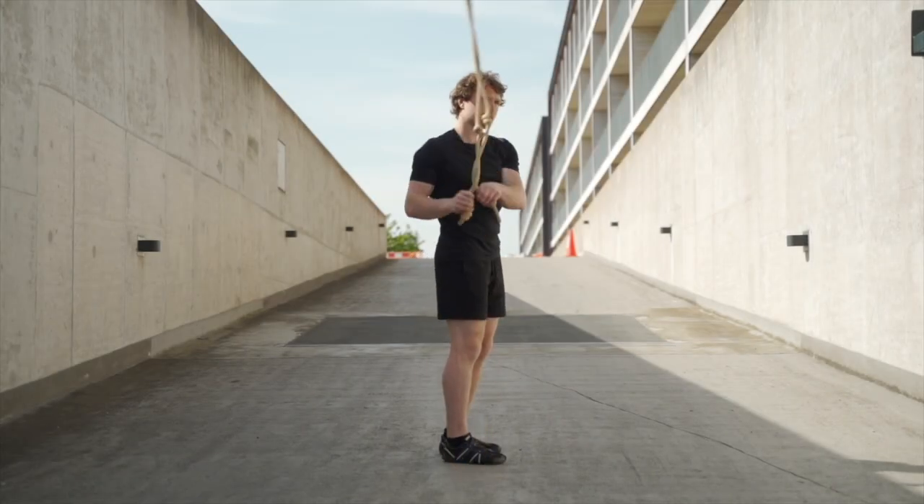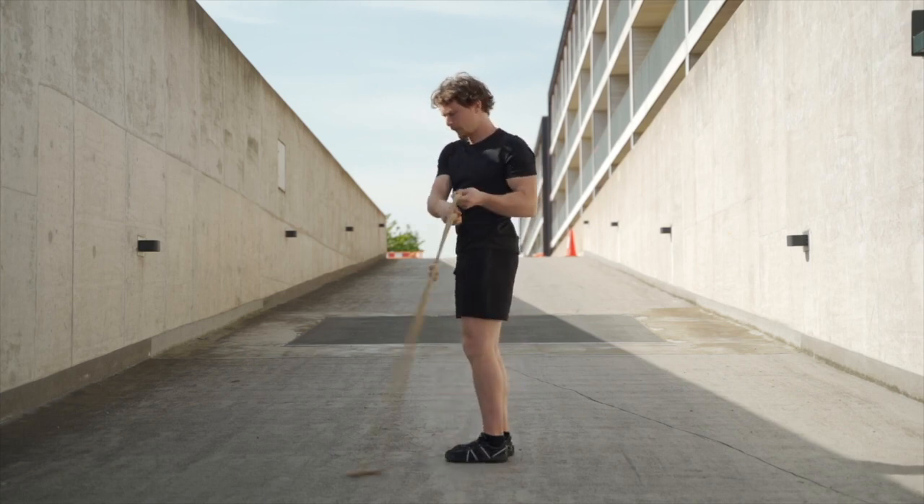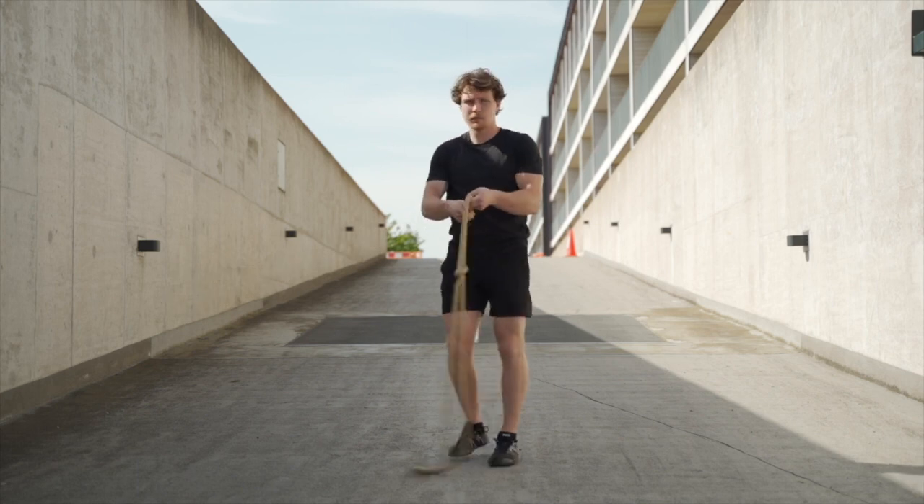So now you've learned the three basic fundamentals, we're going to learn how to link them all together. Keep the rope in an underhand to one side and turn your hips so you're facing the other way in an overhand.